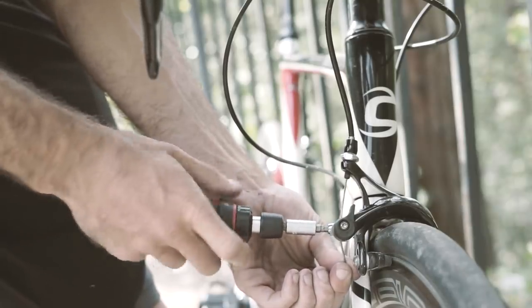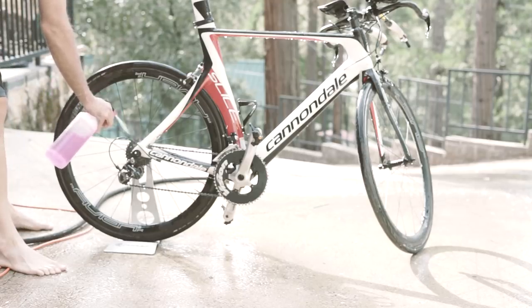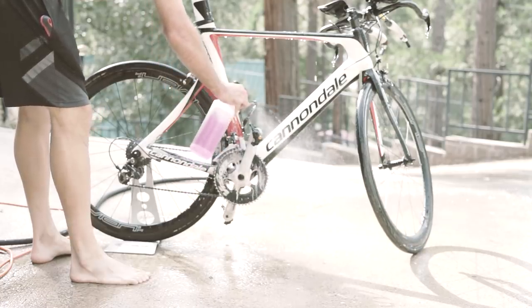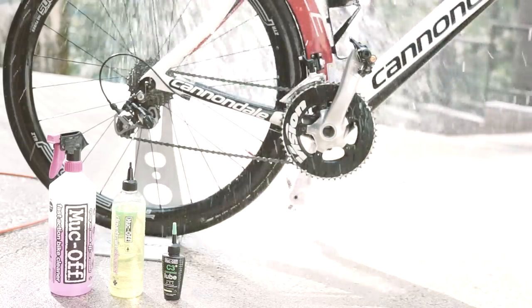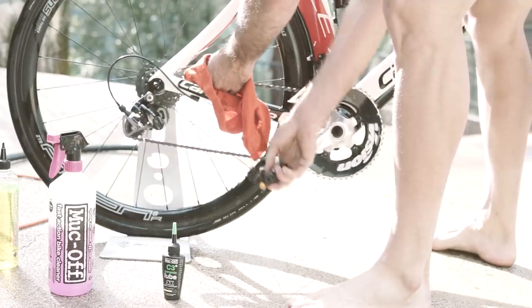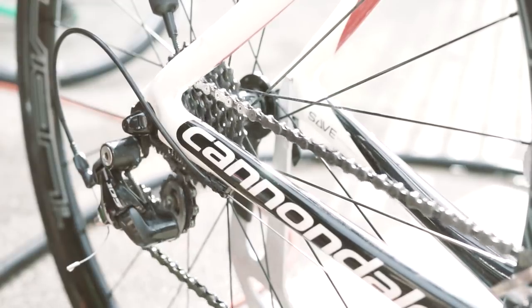I really needed to make sure my wheels weren't going to be rubbing because the tubeless tires I was running are pretty wide. Then I started washing the bike off because it hadn't seen much action. I used the Muck Off stuff, which has different stages you go through. I don't normally clean bikes — it's just not what I do — but this stuff really makes it easy to get your bike sparkling and efficient. I used their ceramic wax, which was super awesome.